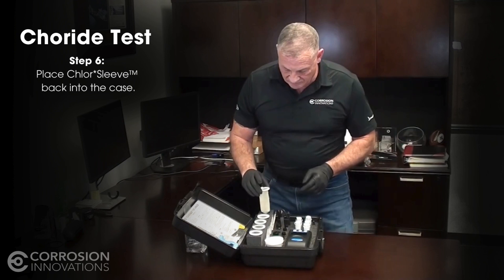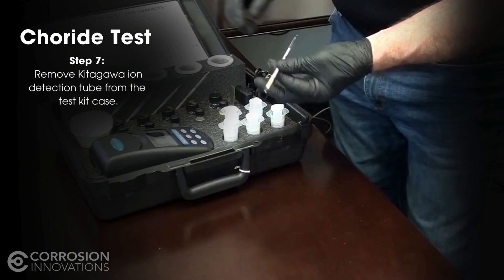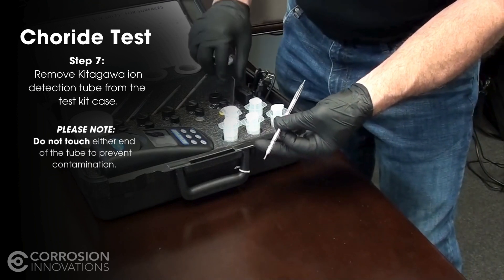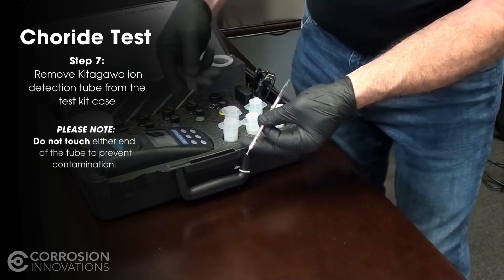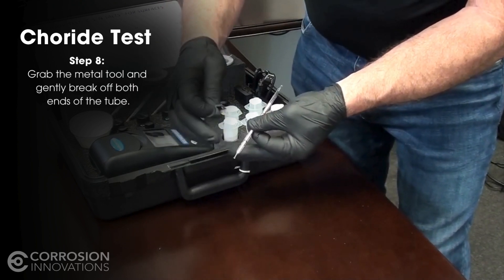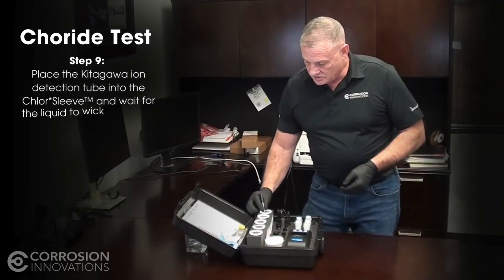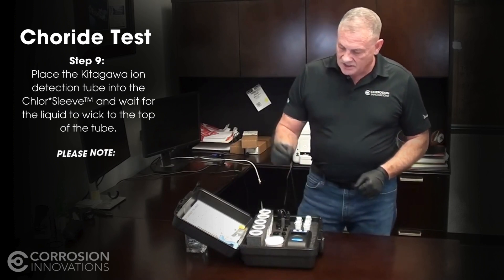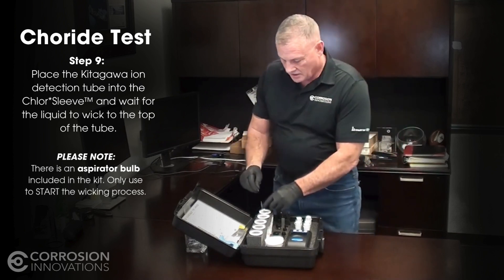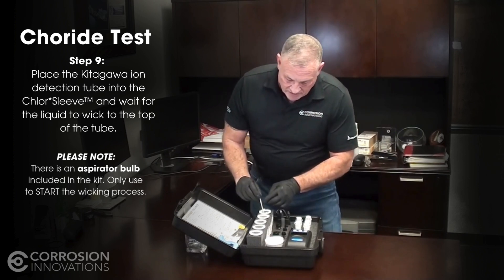Once you're done with that, take the sleeve and put it back into the holder. Take the tube out — make sure you don't touch either end of the tube. There is a tool in the kit; be careful not to lose it, so when you're done put it back in the box. There's a little hole in the end of the tool. You put it on the end of the tube and break the little clasped ends off. At that point, put the tube into the sleeve into the liquid. There is an aspirator bulb included in the kit — this is only to start the wicking process. Squeeze it, put it on the end of the tube, let go, and allow it to wick to the very top.